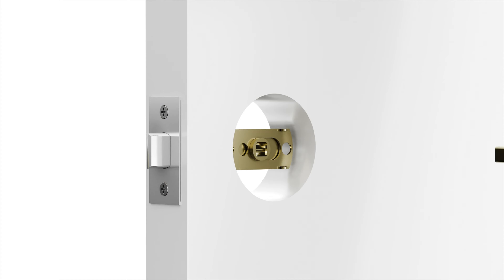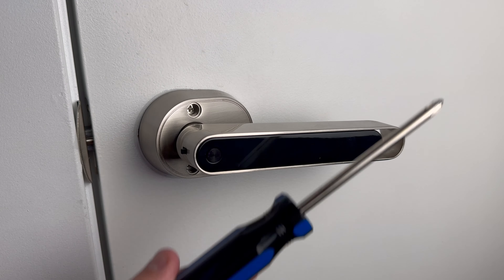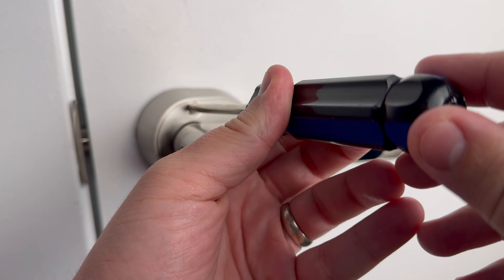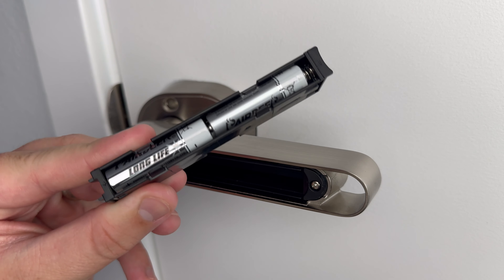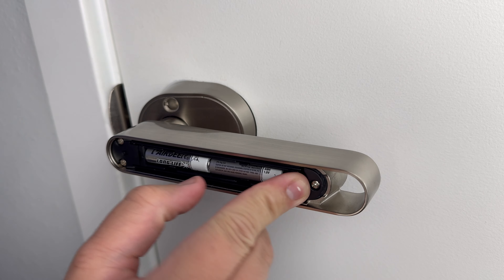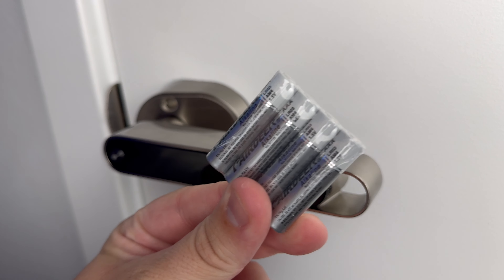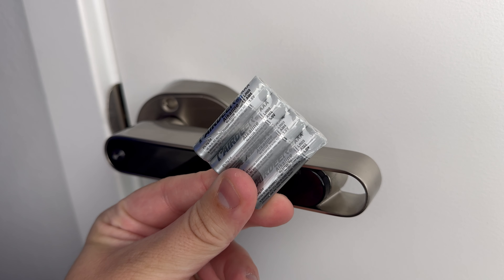Installation is very simple — basically just as simple as installing any other door handle. All you need is a screwdriver. You unscrew your old door handle and screw this new one in. You do need to install four AAA batteries, but the nice thing is that batteries are included in the box and they actually give you two sets, so you have two full charges that come with the handle.